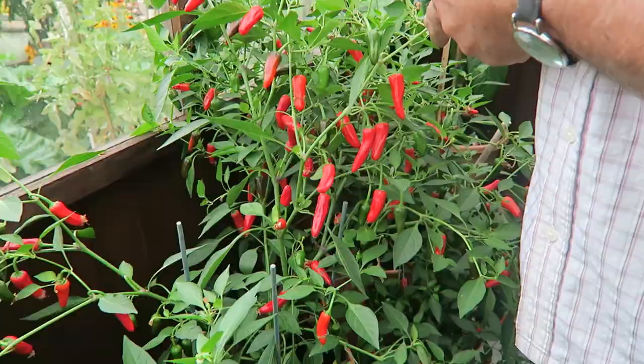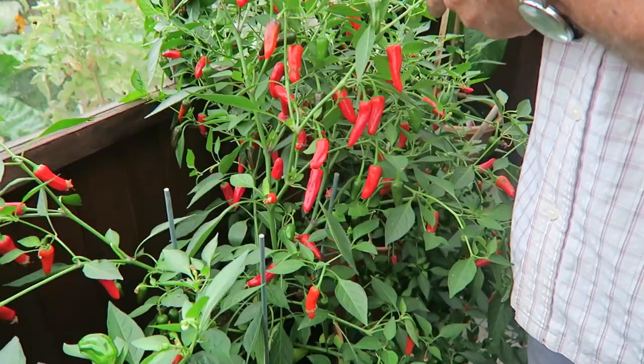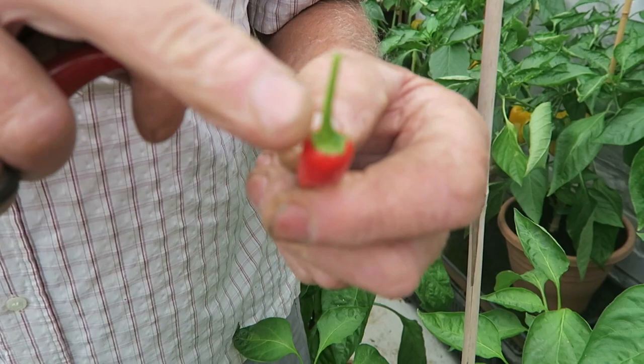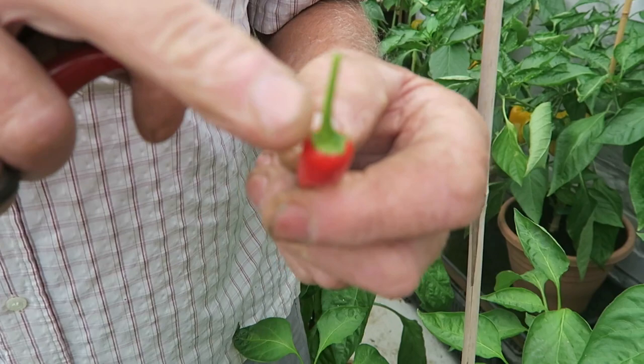Now we'll just pop into this bottom greenhouse while we're down here and pick some peppers. I'm going to pick some of these chilli peppers that are nice and red using the grape secateurs. I want to pick them with a long stalk if possible — and tomorrow we'll string them, so I'll show you how I string them tomorrow. We need quite a basket full so we'll get on with it.